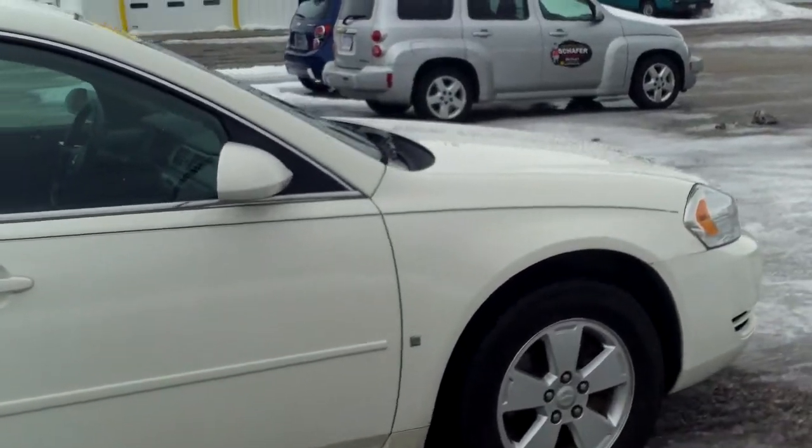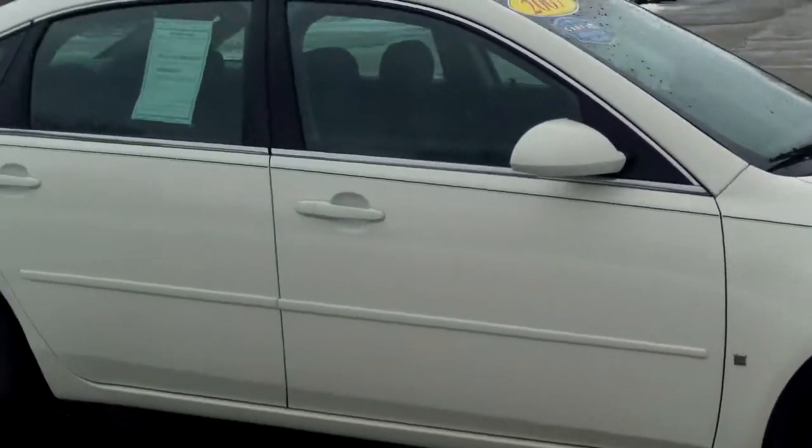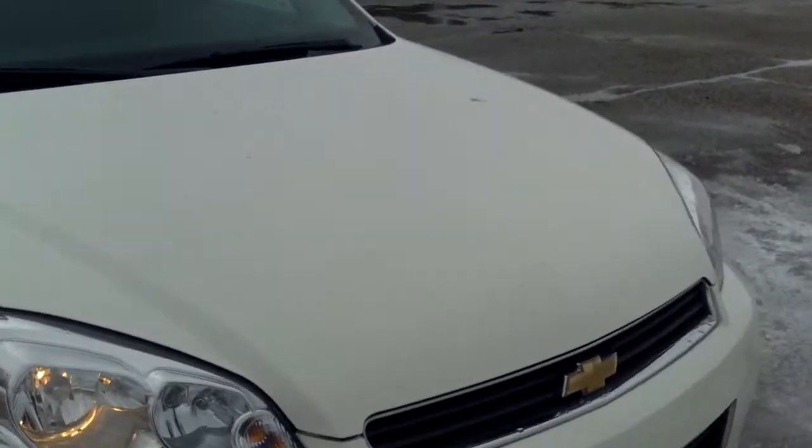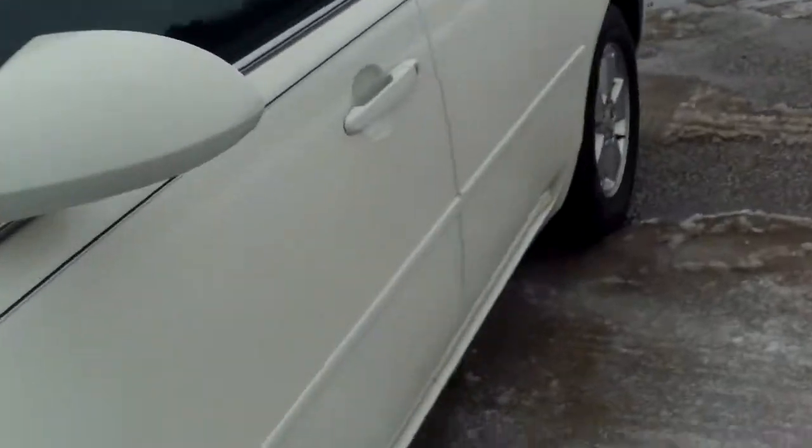What I did notice was the remote start in there, so that was really nice to see. I do like the color combination — the white with the black interior — and that's where we're heading now.